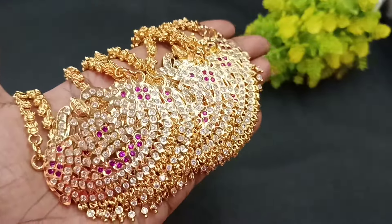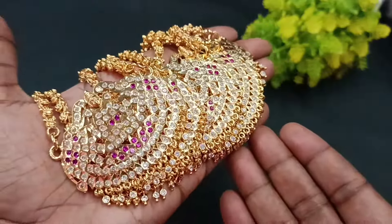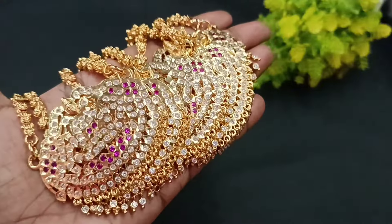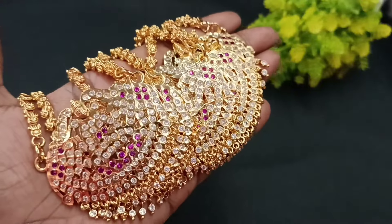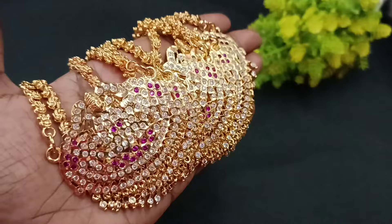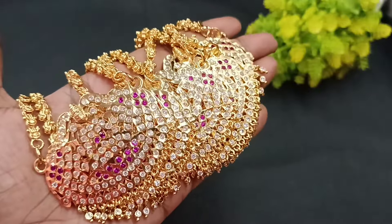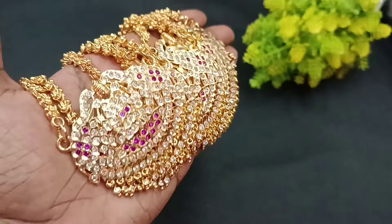Hello, hi friends. Welcome back to Shivani's Fashion. Here we are with the $50 collection of dollar chain collections. We will have access to 916 gold. If you want to see our channel for the first time, subscribe and press the bell icon.